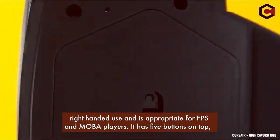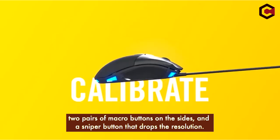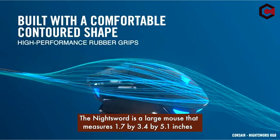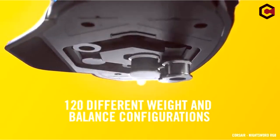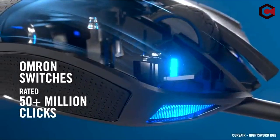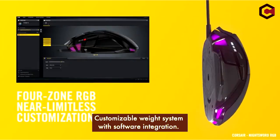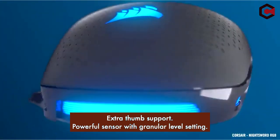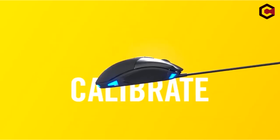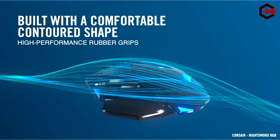The mouse is intended for right-handed use and is appropriate for FPS and MOBA players. It has five buttons on top, two pairs of macro buttons on the sides, and a sniper button that drops the resolution. The NightSword is a large mouse that measures 1.7 by 3.4 by 5.1 inches and is not recommended for people with small to average-sized hands. Pros: customizable weight system with software integration, extra thumb support, and a powerful sensor with granular level settings. Cons: best for large hands only, and the shape and rubber grip make your hand slip off easily.